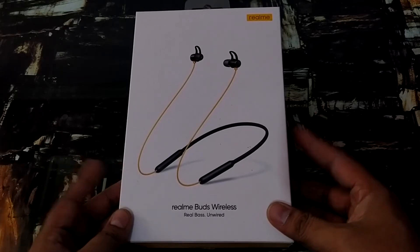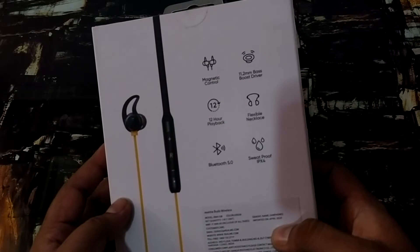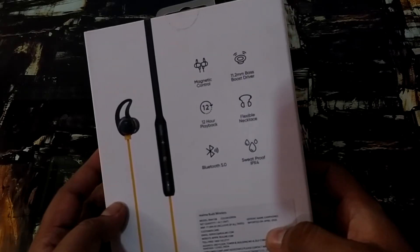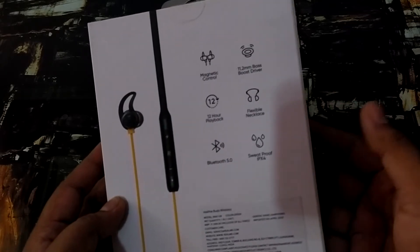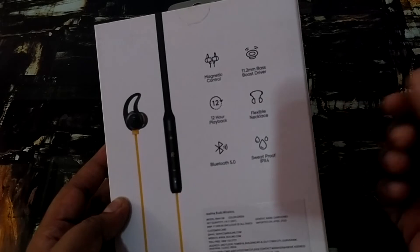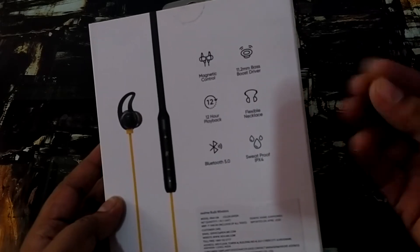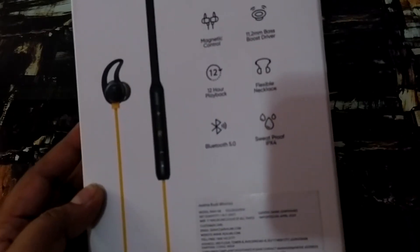There are some good features, so let's see what features have been given on the back. It has a magnetic control, a bass boost driver, and a 12-hour playback — meaning it continues to play music for 12 hours. It is a flexible neckband, you can use it in any way. It comes with Bluetooth 5.0 version.